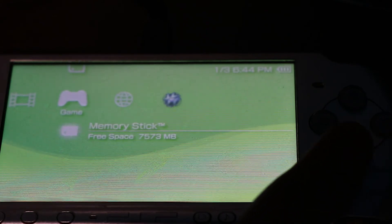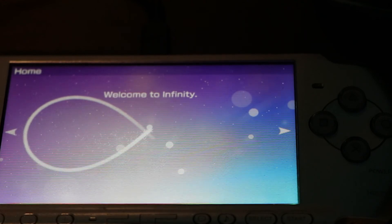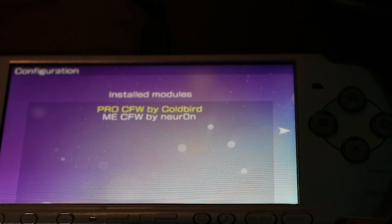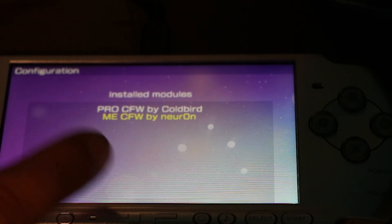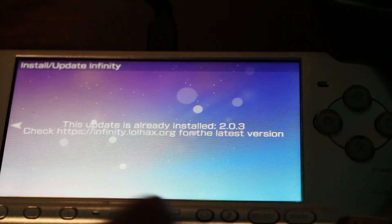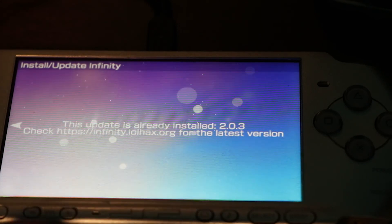Now open Infinity one more time and install your desired version. Click where it says Left, then you have Pro CFW or ME CFW options. Right-click again, and it says the update is already installed — Infinity 2.0 is already installed on your PSP.